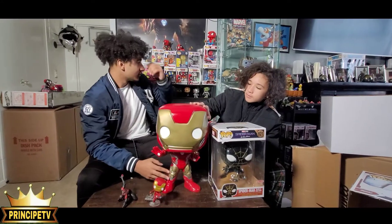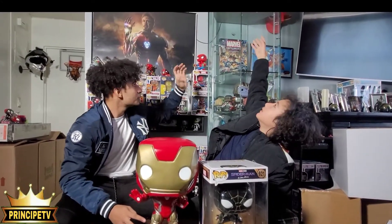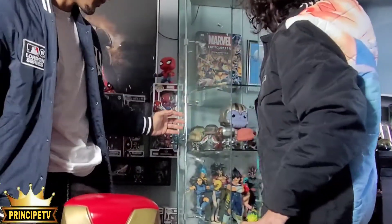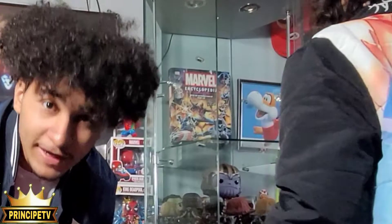Alright, listen. Do you guys see what we have over here? A Battle 4 case. We have a case. We need to complete the set. How are we gonna complete the set? We got Iron Man right here. Exactly. So we're gonna put it in there. Let's do it. Open it up. We got all the Marvel characters over here. Alright, so we don't have Iron Man — that's why we got Iron Man right here.